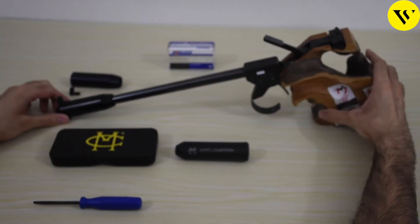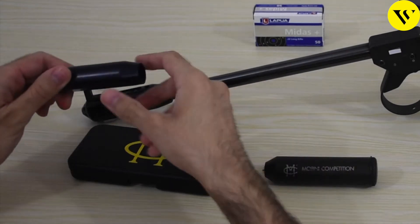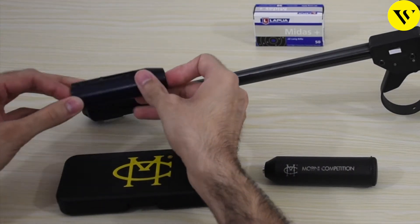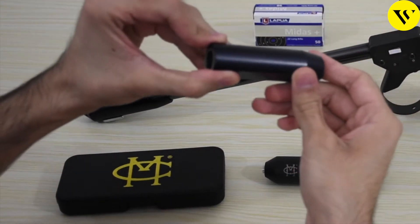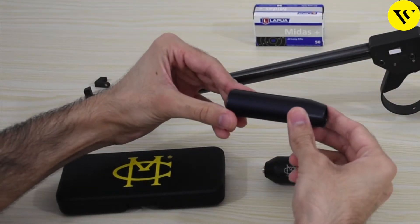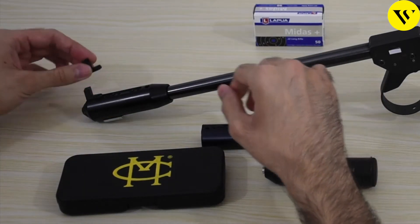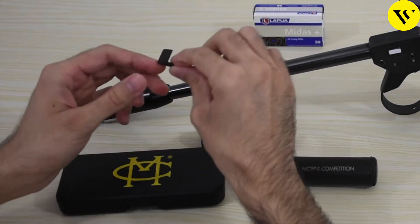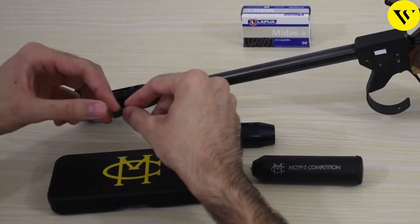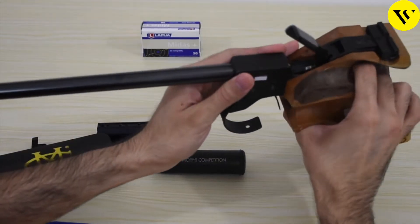Now let's move on to the tool kit. These are the Allen keys that we get. We also get a compensator which comes with the pistol. The one I've added is almost similar but has some discharge points and provides lower recoil. You also get another sight with the pistol, and you can put the front sight in three different spots on the pistol according to your preference.